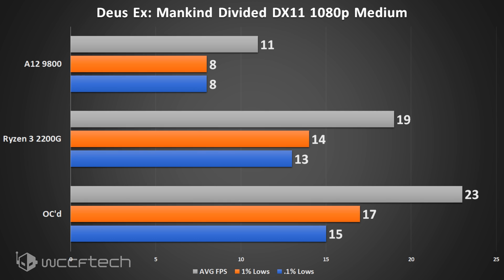Deus Ex: Mankind Divided unfortunately just couldn't make it at 1080p — the numbers are sad, but this game is not easy to run by any stretch. These tests aren't to show how amazing or terrible the APU is; it's just a realistic look at high-end games at 1080p medium settings. Dropping to 720p low settings, however, makes it amazingly playable and actually quite enjoyable.